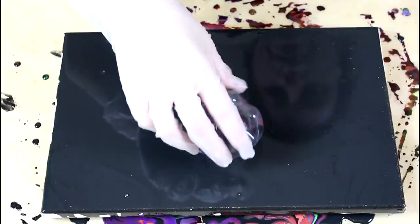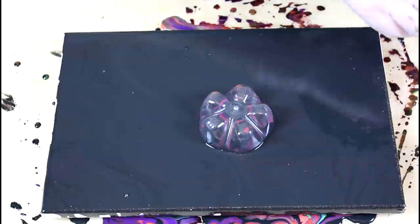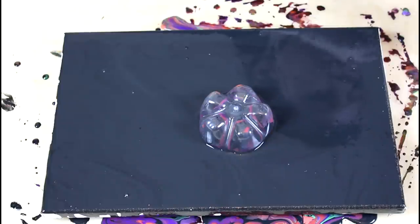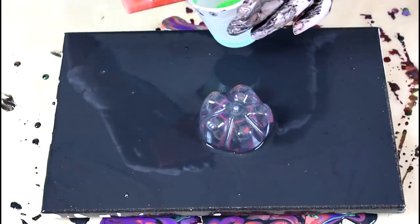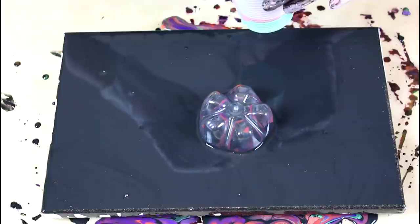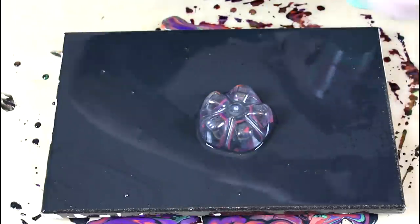Here comes the bottle. I'll put it not quite centered — I think it's going to look very interesting that way. I want to do a dirty pour on that, so I'll put the colors in the order I want to see them on the canvas: green first, then the pyrrole orange, then the silver. I don't care too much if they're layered or not — I want to mix them up a little. Then the fluorescent orange and finally the dioxazine purple.